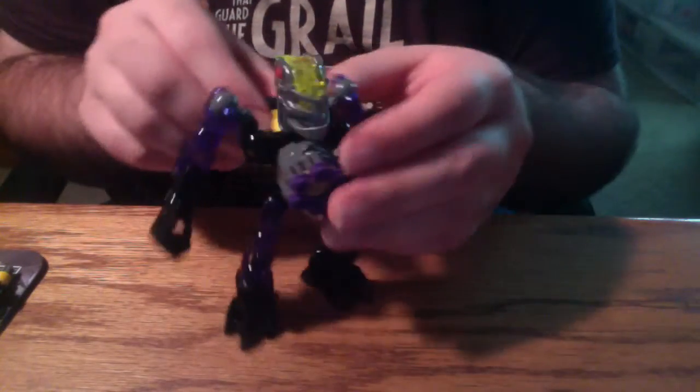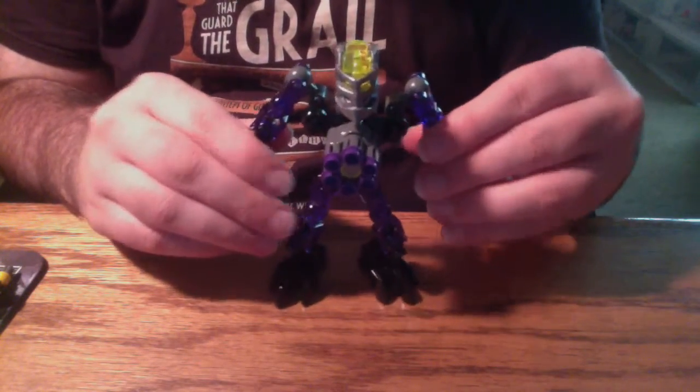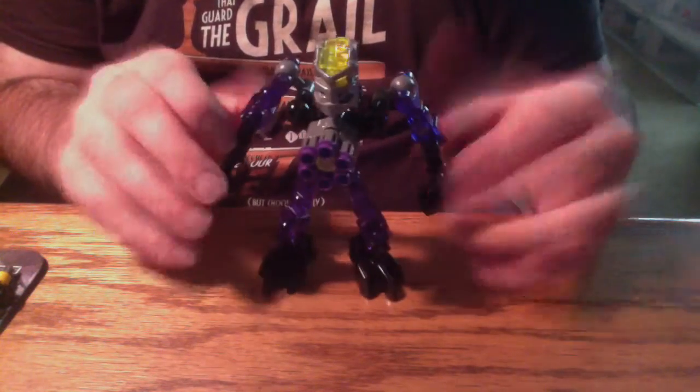It just attaches through your standard twisting launcher piece. It's kind of cool — he's got a chest-mounted blaster. It does make him stick out pretty far, but it kind of makes him into just a cool little guy, because he's got a chest cannon.